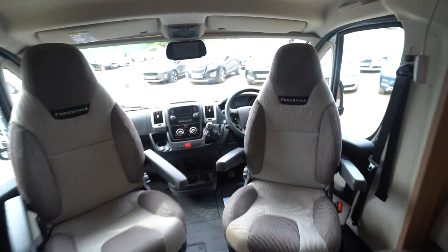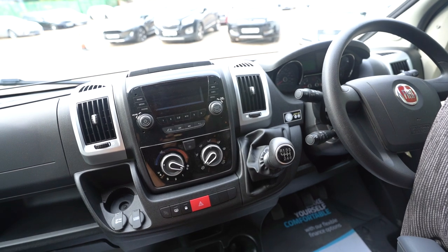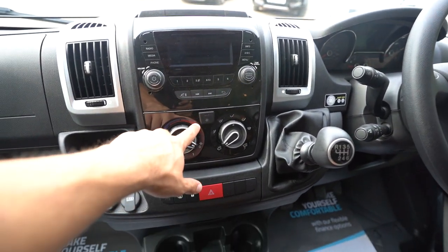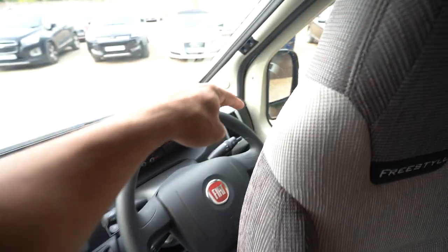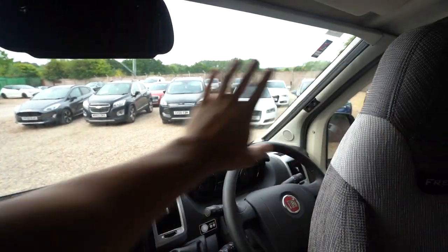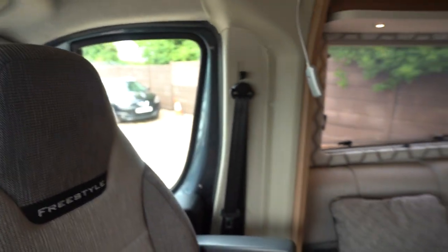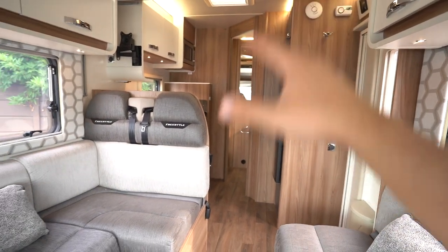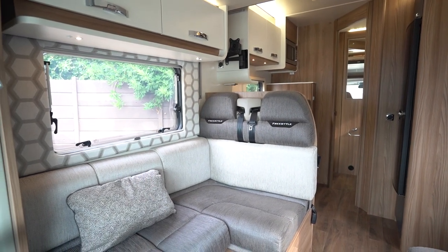Swivel seats in the cab, a panoramic skylight above with the blinds across at the moment. In the cab itself you've got a digital radio player with Bluetooth phone connectivity, full air conditioning, cruise control on the stick, electric mirrors, and electric windows. That's your reverse monitor up there. Full blackout blinds all the way across the front window and all of the side windows — in fact every window and skylight in this motorhome has full blackouts to ensure you get a good night's rest.